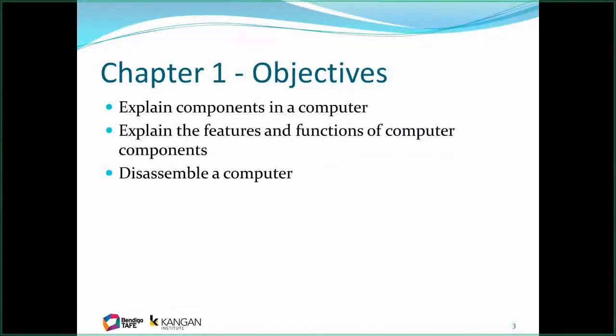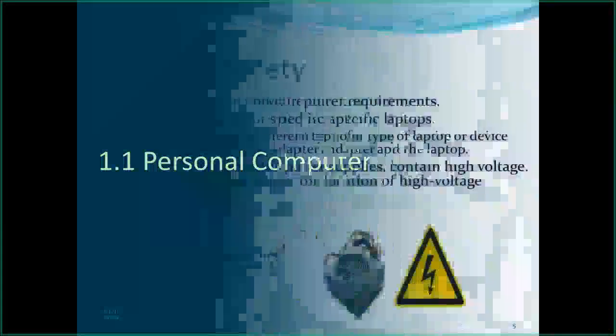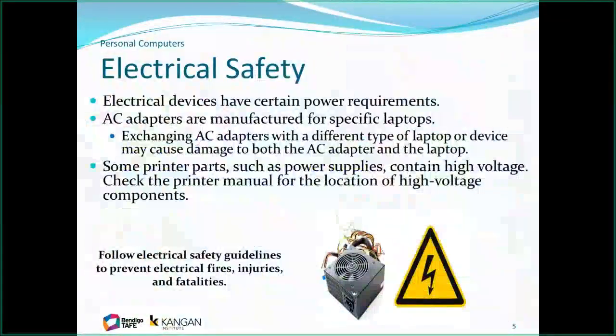With remote delivery at the moment, we will need to postpone the practical exercises. It's a bit hard to give you PCs to pull apart and build when you're not on campus. For now we'll do the theory, then catch up with the physical components of the PC build for those who may not have built a PC before.